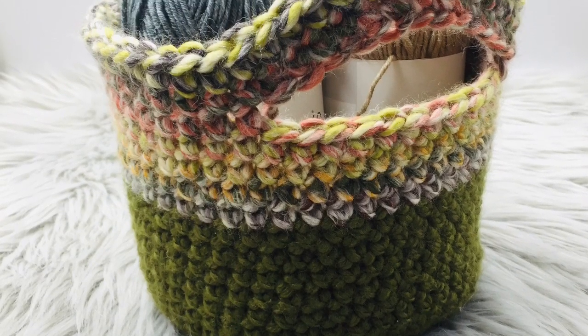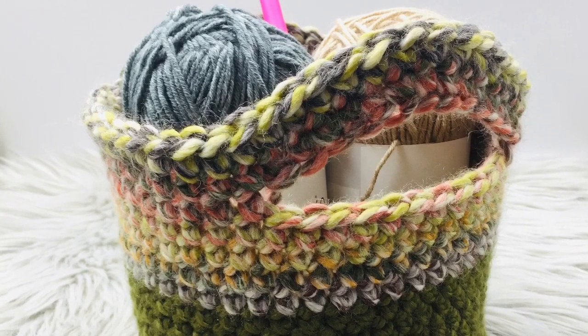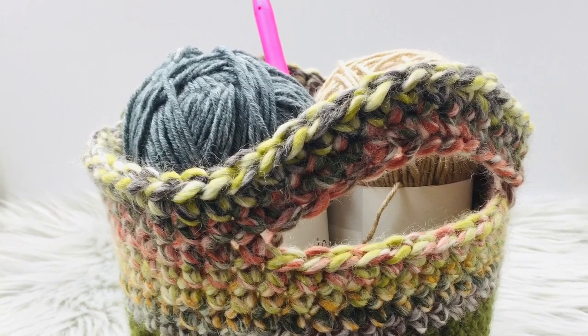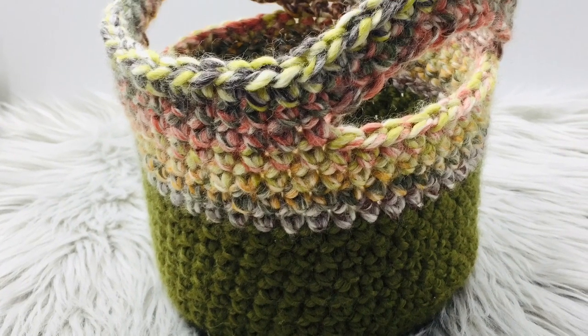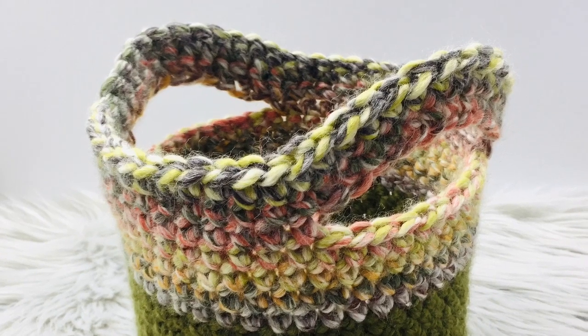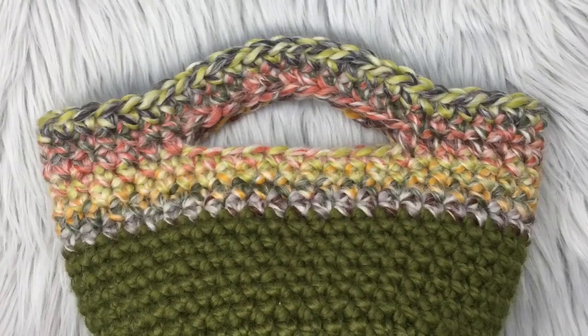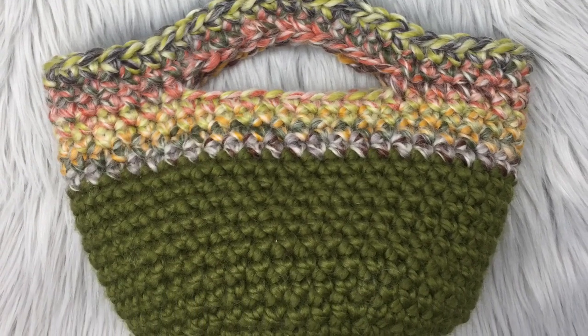Hello everyone, welcome back to my channel. Today I'm gonna show you guys how to crochet a basket. This basket is very easy to make, it's great for beginners. I have a free written pattern available on my blog and also a PDF printable version available on my Etsy shop. I will put all the links in the description below.